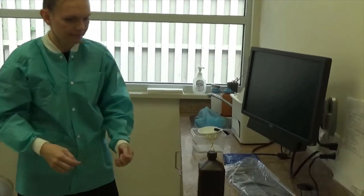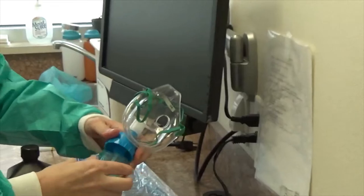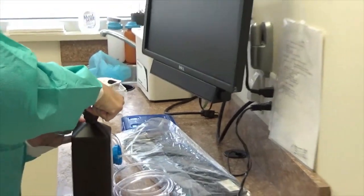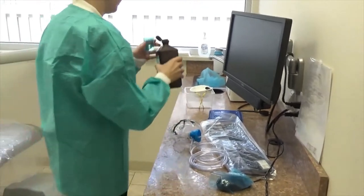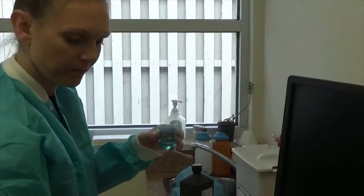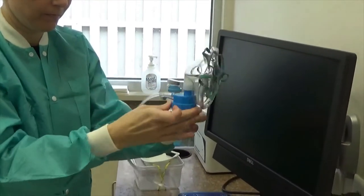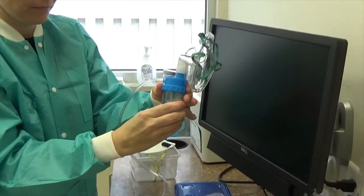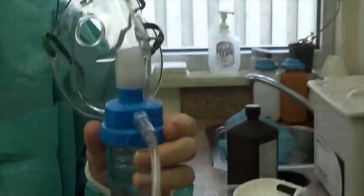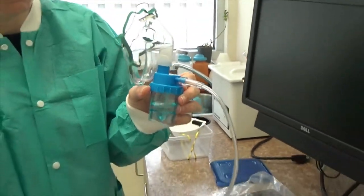You're now going to take your nebulizing mask — it's all one piece. You can see it is a non-rebreather with an adapter for nebulization. You take peroxide; she's put peroxide into the container and she's going to reattach it to the nebulizing unit. You have placed the tubing onto the nebulizer — let me just show you right here.